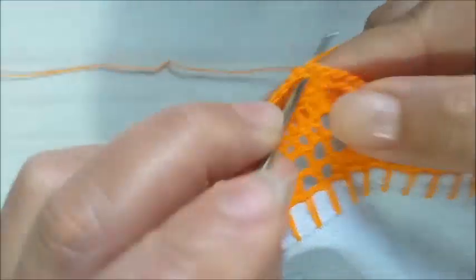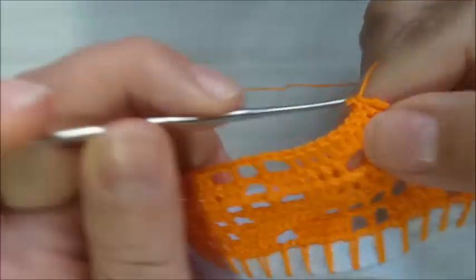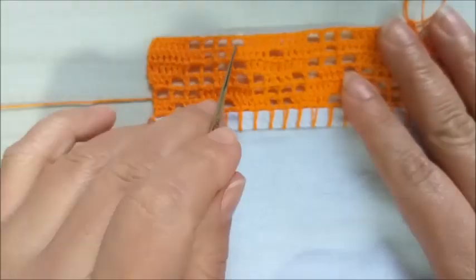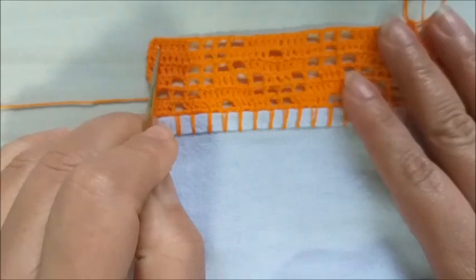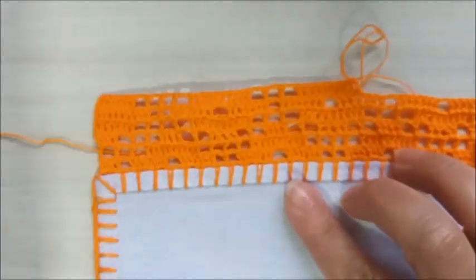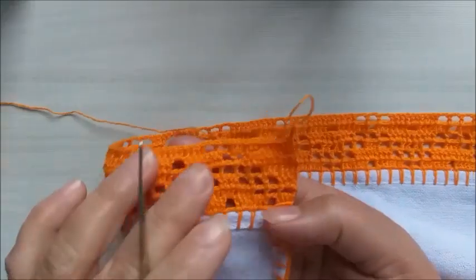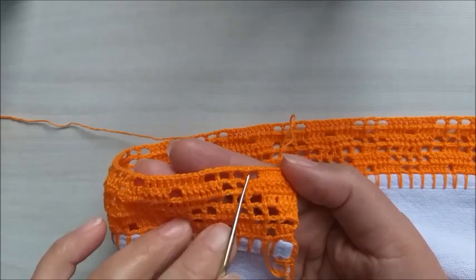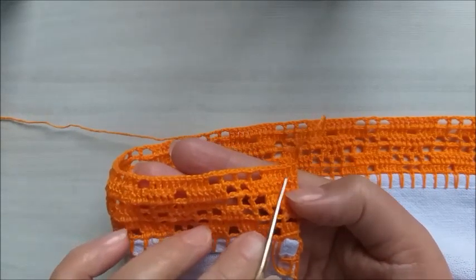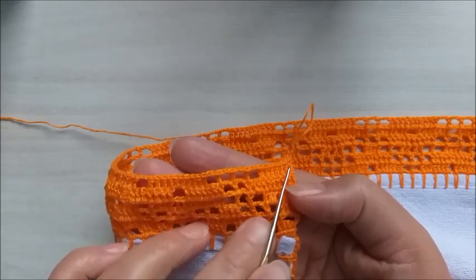Vocês vão fazendo o de vocês, se atentando que lá no finalzinho, nós temos também que ter os quatro quadradinhos vazios e esta sequência de pontos altos. Façam o de vocês, que daqui a pouquinho eu já volto. Pessoal, terminei aqui a sexta carreira, com os quatro quadradinhos e a sequência de sete pontos altos — dois, quatro, seis, sete.